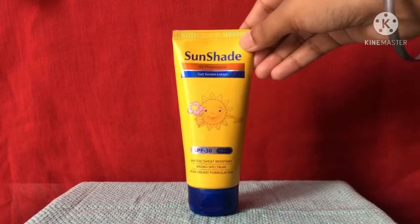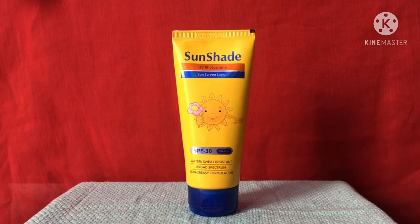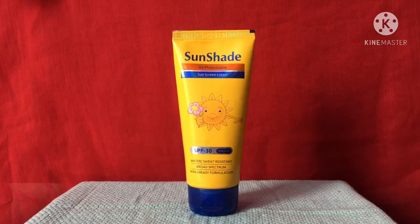My personal experience with this sunscreen lotion is good. I used to apply it on my hands and neck area. I have combination skin, and when I apply it on my face I take a very small amount because it feels a bit oily, but it absorbs after some time. It has SPF 30 which is enough if you are not going out.